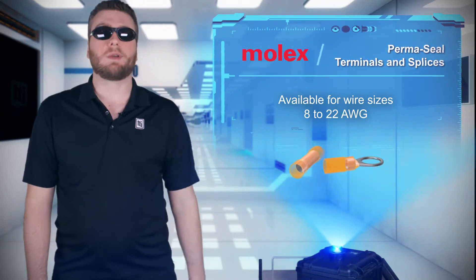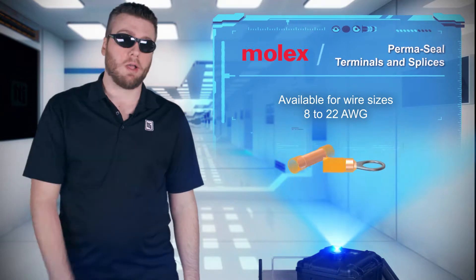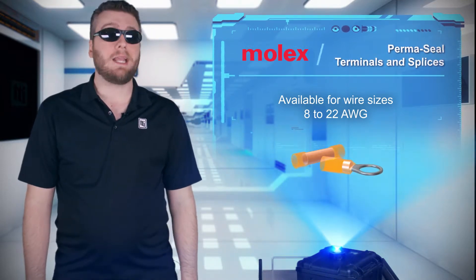Molex Permaseal terminals and splices can withstand all that and more, and they're available for wire sizes 8 to 22 gauge.